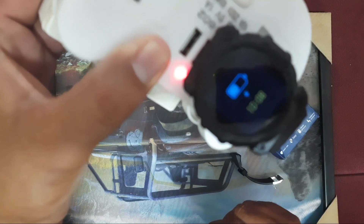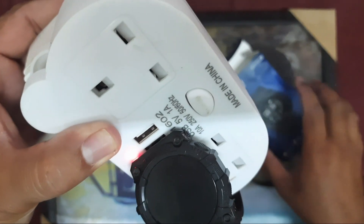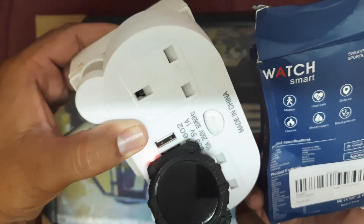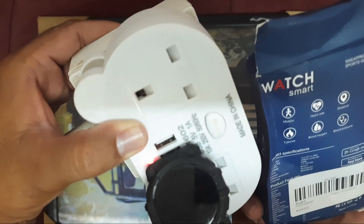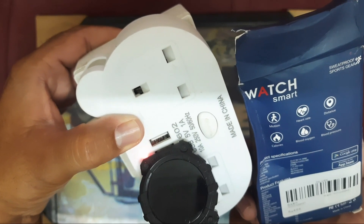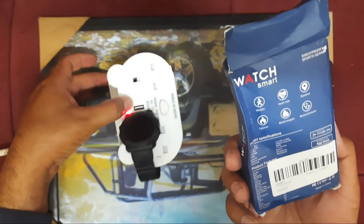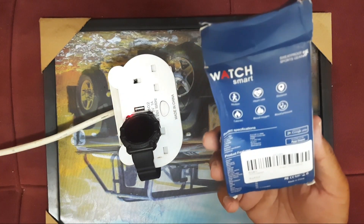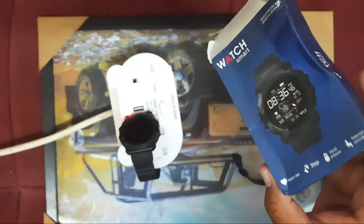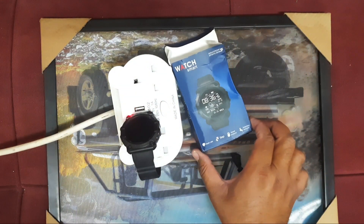So this is the method of charging. This is a sports watch with so many functions: motion, heart rate, distance calculator, calories calculator, blood oxygen calculator, blood pressure, and more. It's not a very expensive watch — I bought it from AliExpress. You can easily buy it online. Thanks for watching my YouTube channel, Samiullah Khan 92.